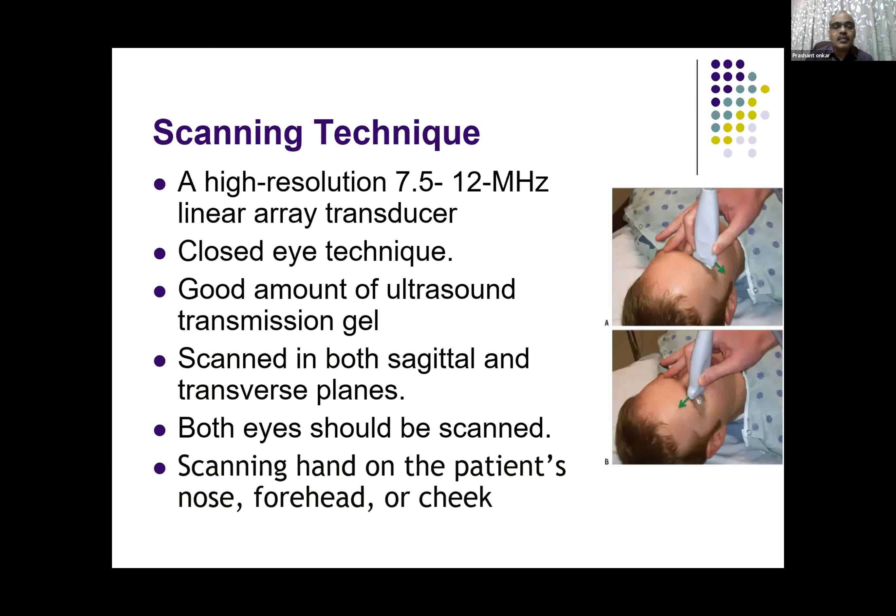Transverse is most yielding, but sometimes you can use the sagittal plane also. Ideally, you should do ultrasound of both eyes because it is very useful for comparison, and you can get an idea of what is normal for that patient.